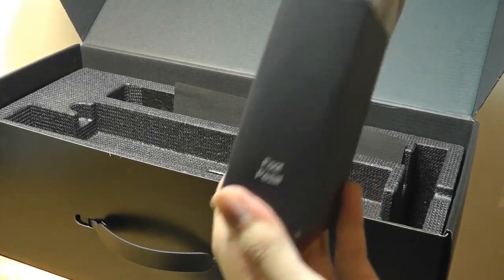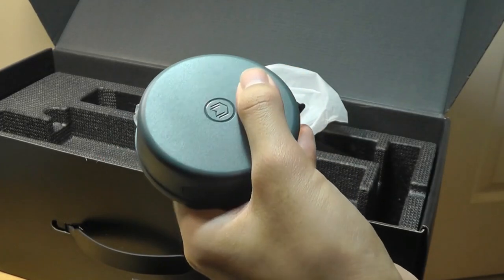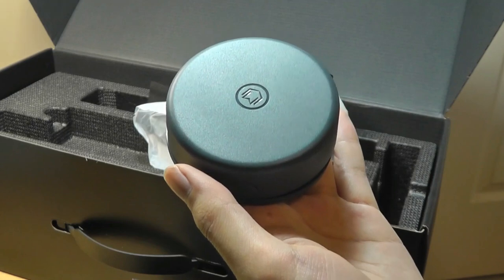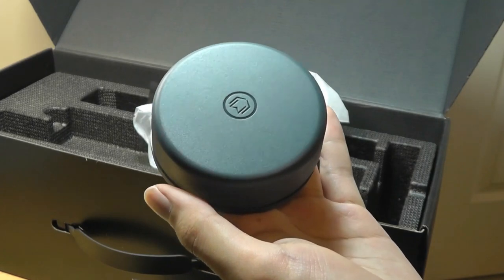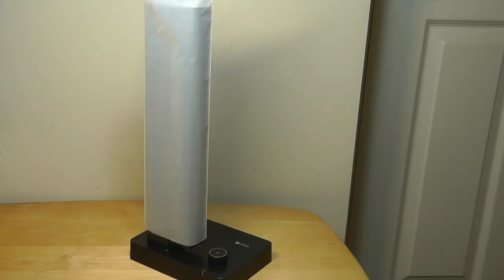Finally, there's a foot pedal that plugs into the camera and sits on the floor. You simply tap on it every time you want to do a scan, so that if you're turning the page of a book, you don't have to use your hands to press a button on the camera or on your computer. This makes the process more seamless if you're rapidly scanning lots of documents and your hands are occupied.